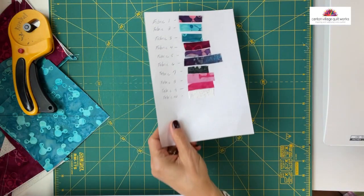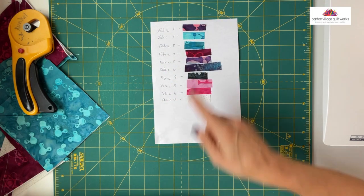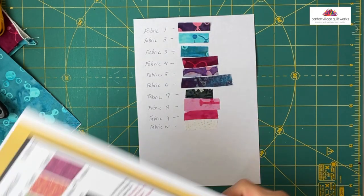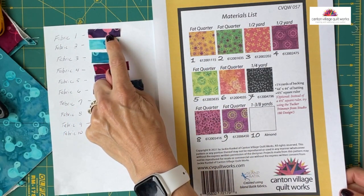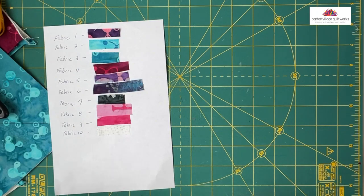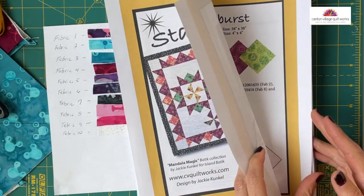Let me switch to the overhead view for a second, because I want to point a few things out. I always do a fabric key. My fabric key here shows the fabrics that I'm using. On the pattern, they correlate to the fabrics — fabric one right here, fabric two here, et cetera. You can see it's from fat quarters and a couple of half yards. This is the cover sheet for the quilt, and as in all my patterns, you get color graphics for everything.